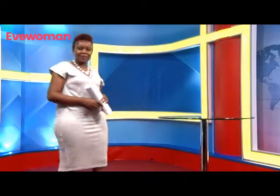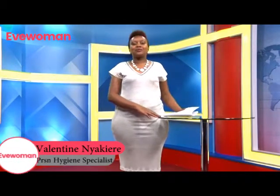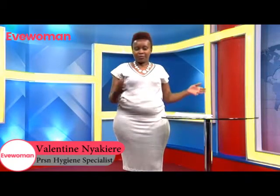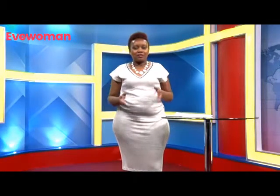Hello and welcome to this second segment of personal hygiene where we are discussing post-sexual hygiene. Now what do you do after? Many women struggle with what to do with the semen or the sperms, assuming you are having unprotected sex.